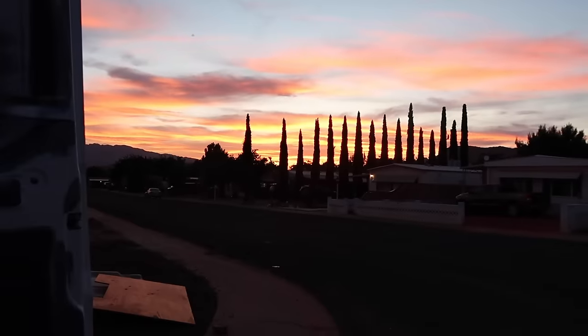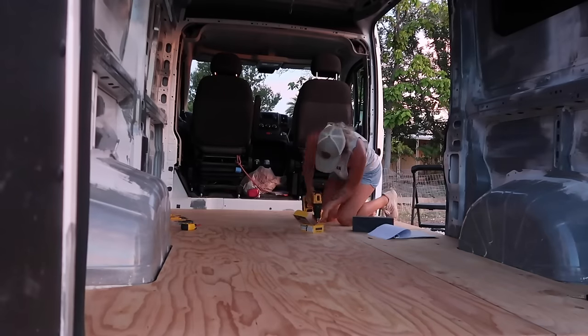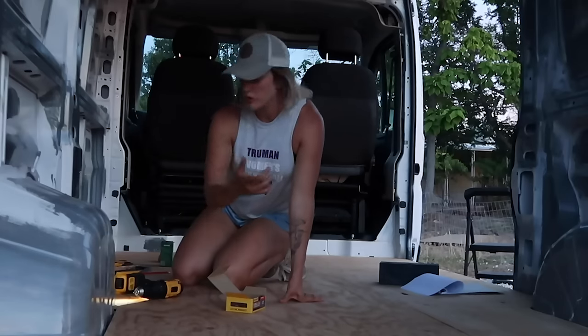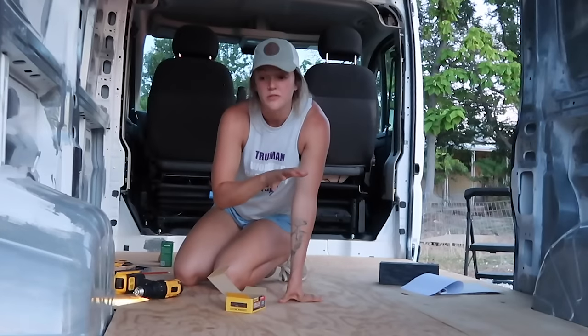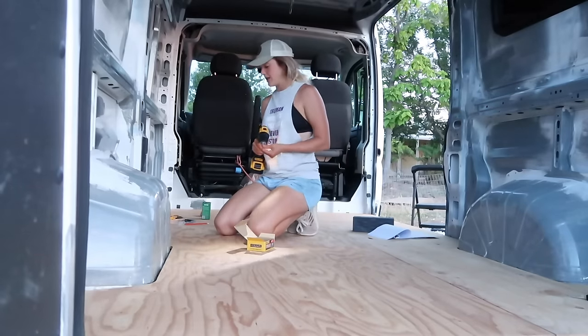Look at that sunset — how amazing. I'm putting the screws about a foot apart. I don't know if that's too many, but it feels nice, and then on all the edges to make sure it lays down nice.